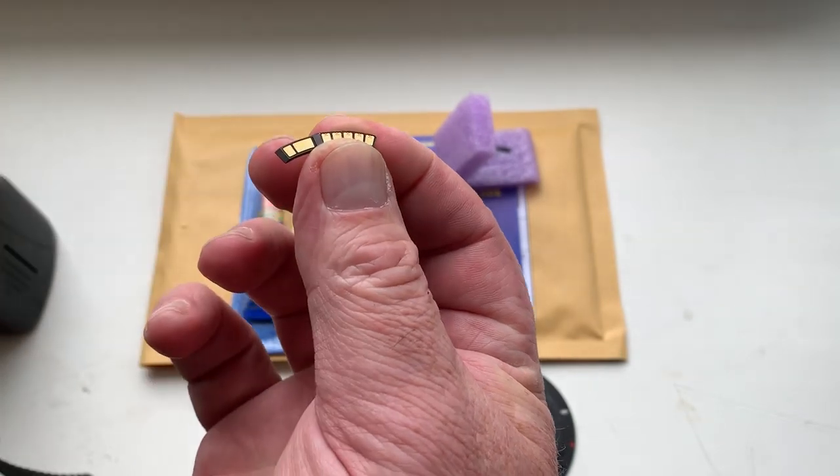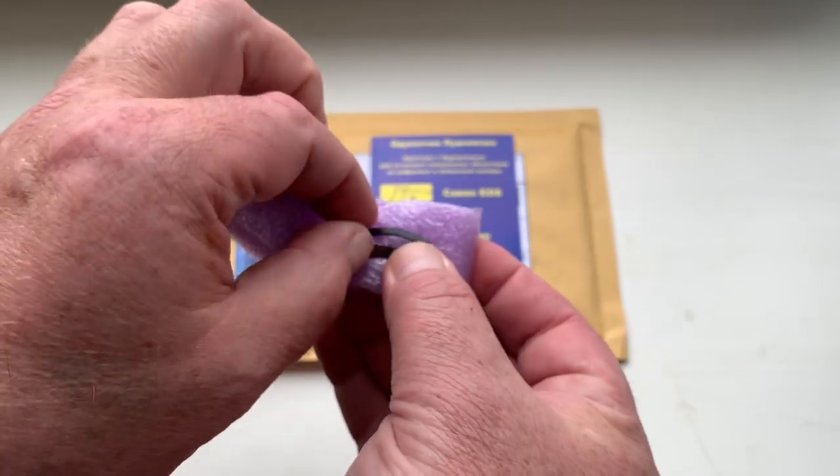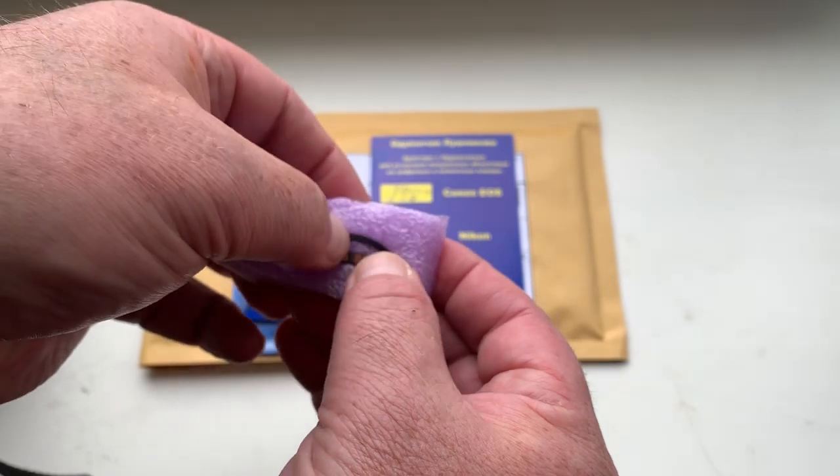This is your chip — full work, fully pre-programmed. And this is a special plate corner for installing on your adapter.